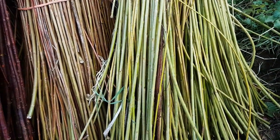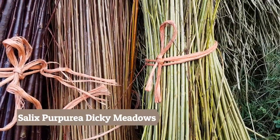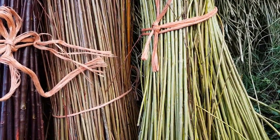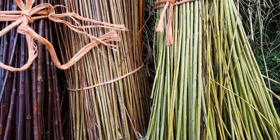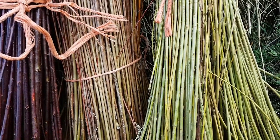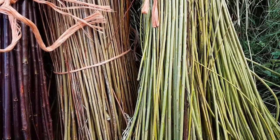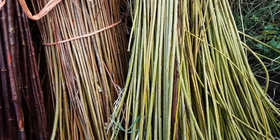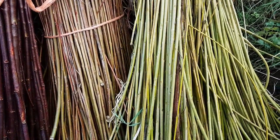The next one here is my Dickey Meadows — it's such a versatile rod. It's again a Purpurea. I could have picked Packing Twine, which is very similar for me — it grows very similar — but the Dickey Meadows is a little bit more prolific, so that one came out on top. It's an all-rounder: skinny rods, very flexible. I love it.